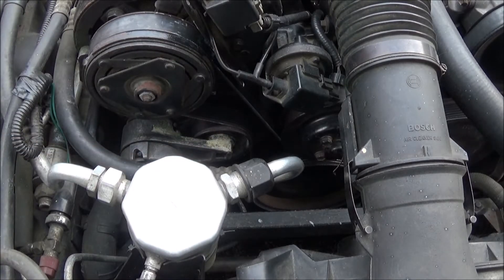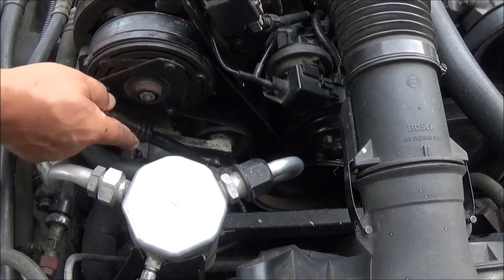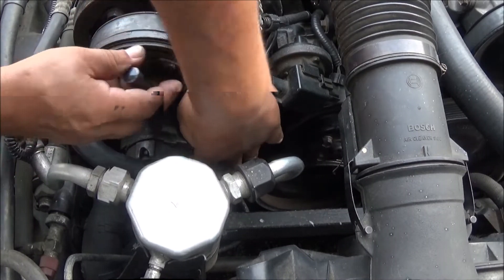First thing we got to do is get that fan belt out of the way. You want to make sure that your wrench has enough room to come back off of the idle pulley when you go to release the tension. You want the wrench to be about there, because when you pull the belt off, the idle pulley comes back an extended amount, and if you can't get the wrench out of the way, you're really kind of stuck.